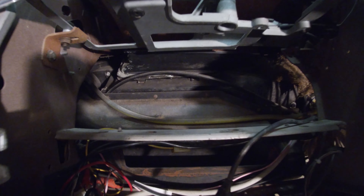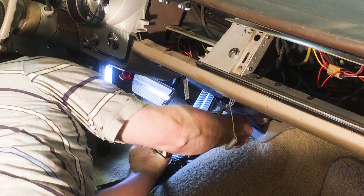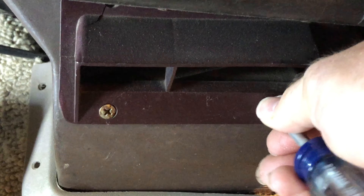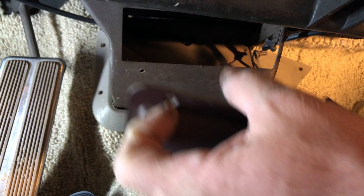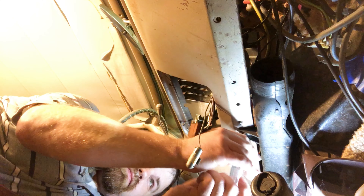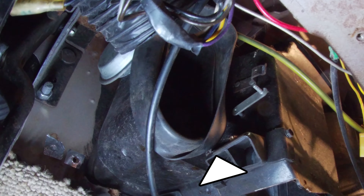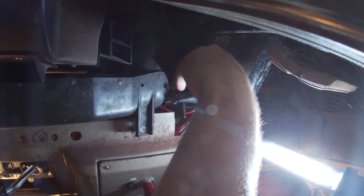Now we have to go deeper in the dash to remove what Buick calls the distribution duct assembly. Start by taking off the plastic deflector that is screwed into the metal assembly that gets heat to the back — we'll need this so the plenum can come down. The plenum is secured to the bottom of the dash by two screws on the left and on the right. This thing that resembles a giant rubber band needs to be pulled back. The vent to the driver's side gets disconnected, and then you can gently rock that plenum down out of position. Handle it gingerly — 50-year-old fiberglass can crack on you.